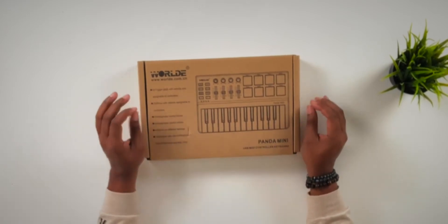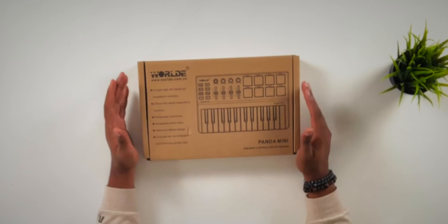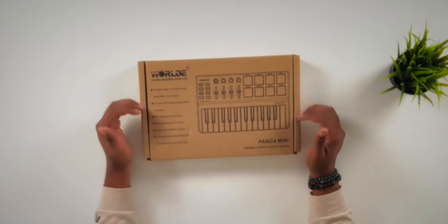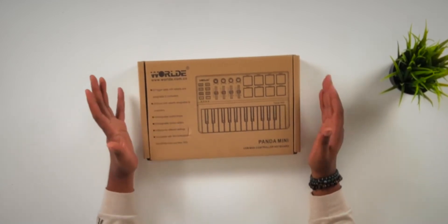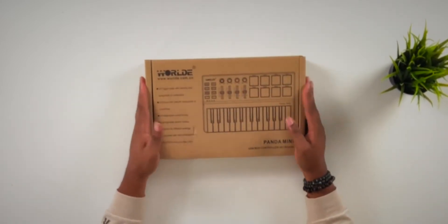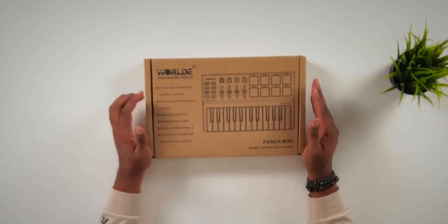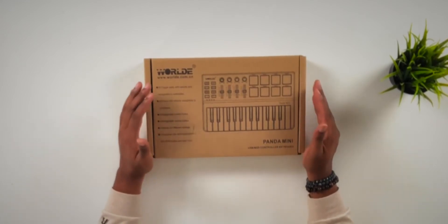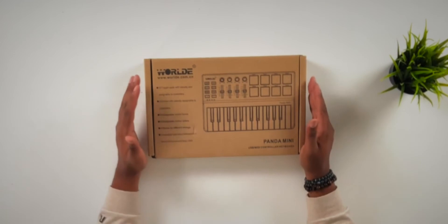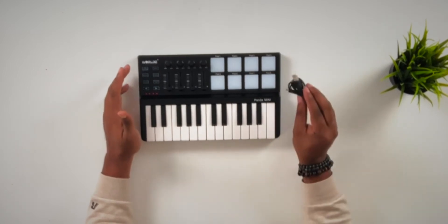I'm pretty sure they're going to be like the same controller with just a couple of different switches or whatever. Now this one actually has a dedicated box. The Tuna Mini had two different controllers on the box and just used a checkbox to tell you which one it was — which is the craziest thing I've ever seen from a company in terms of their packaging. This one has a dedicated box and doesn't come with any software. It's just a mini controller for 70 bucks.